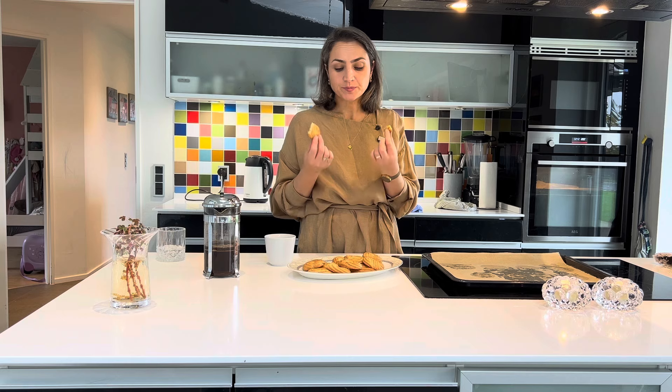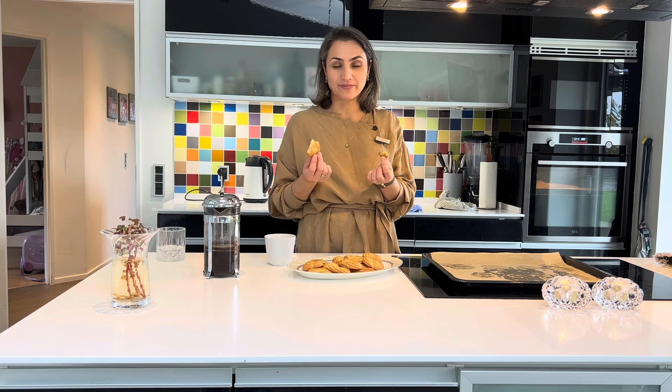Друзья, всем хорошей готовки. Спасибо за просмотр и хорошего вам Рождества. До скорого.